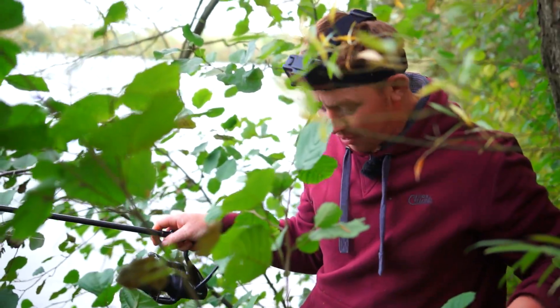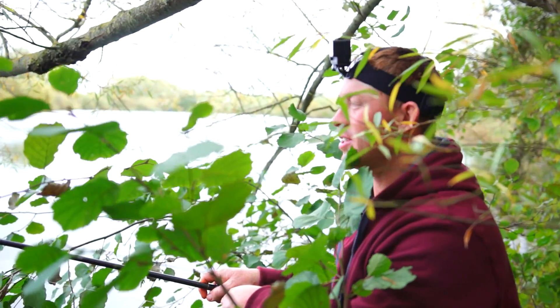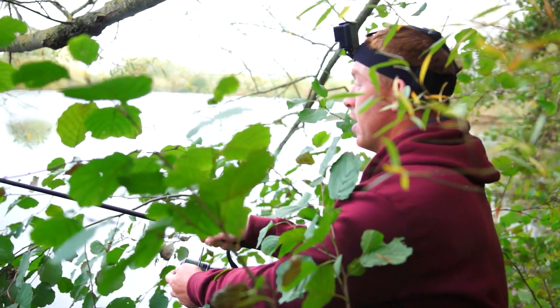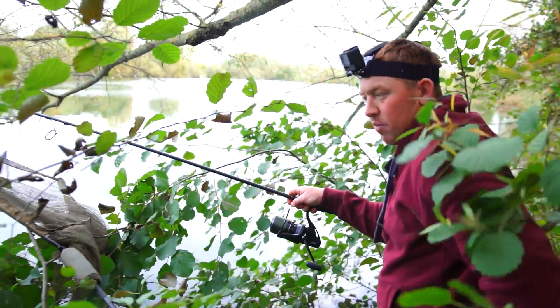A bit of jungle warfare going on, but what an opportunity — seen a couple of fish. What was that, three or four minutes? Feels all right actually, to be fair. I'm just going to wade down to a nice safe place to land her.